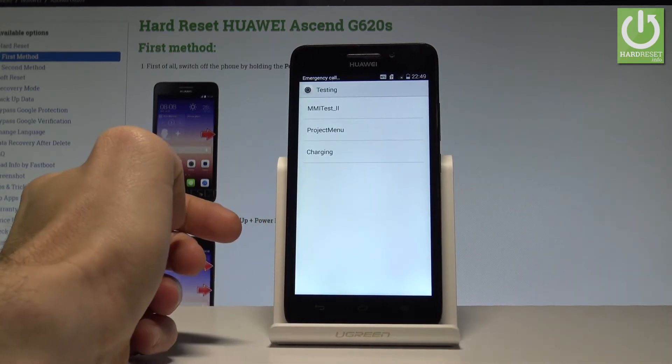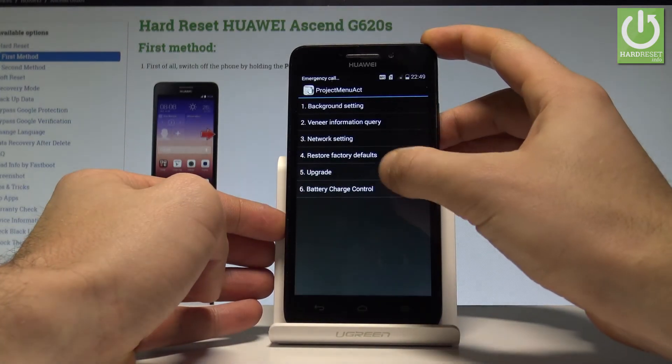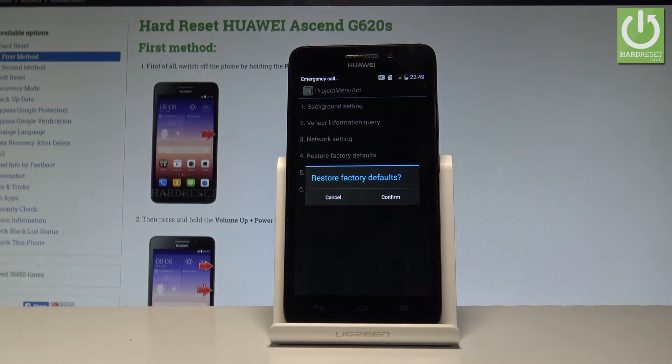As you can see, the testing menu just pops up. Here you have to choose Project Menu, then select Restore Factory Defaults if you would like to accomplish the hard reset operation.